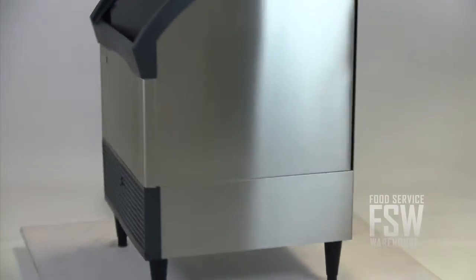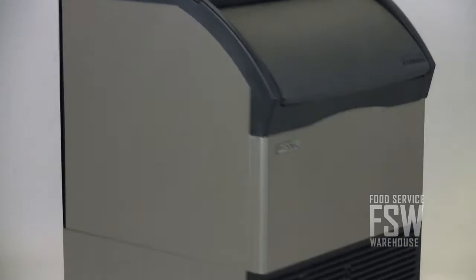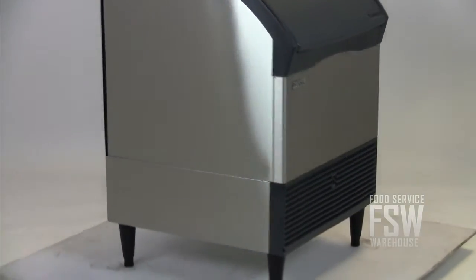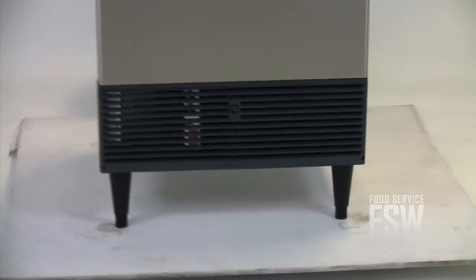Because it is a water-cooled unit, it will use a lot of water during operation, but it does conserve energy. When you need to scoop ice, slide the durable plastic door up and in. If you need light ice production and storage for an operation without much space to spare, this unit from Scotsman has it all.